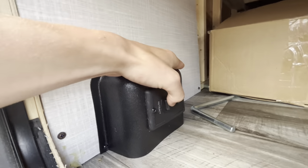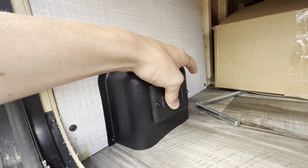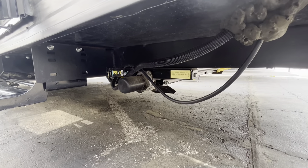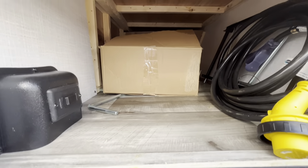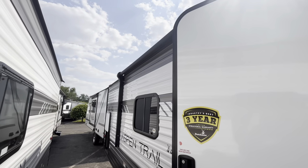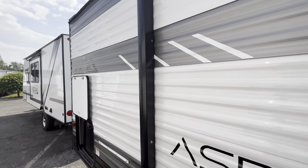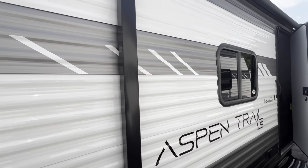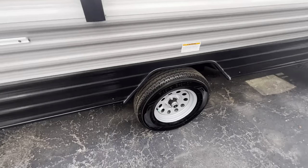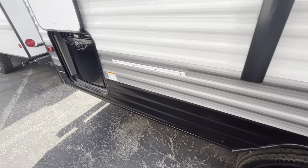Right here are going to be your buttons for your stabilizer jack — retract and extract right there. They're going to be located just around here, so just the press of a button those things can open right up. Moving down, you get your power awning with an LED strip light under that as well, nice for nighttime. It's going to be single axle, so super light — that single axle just brings down the weight on it even more.